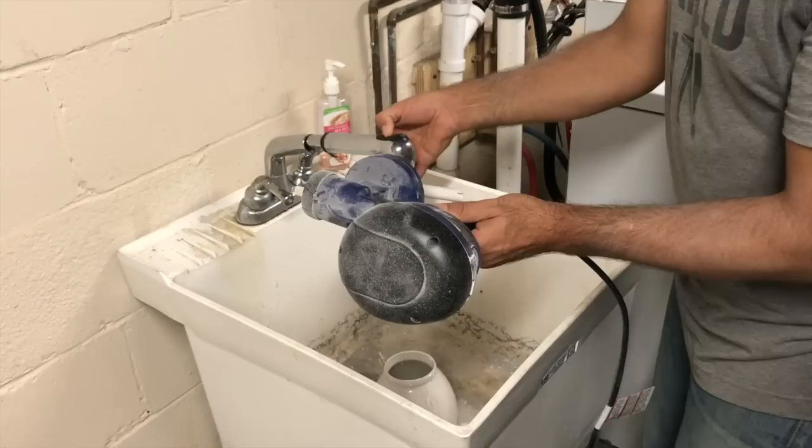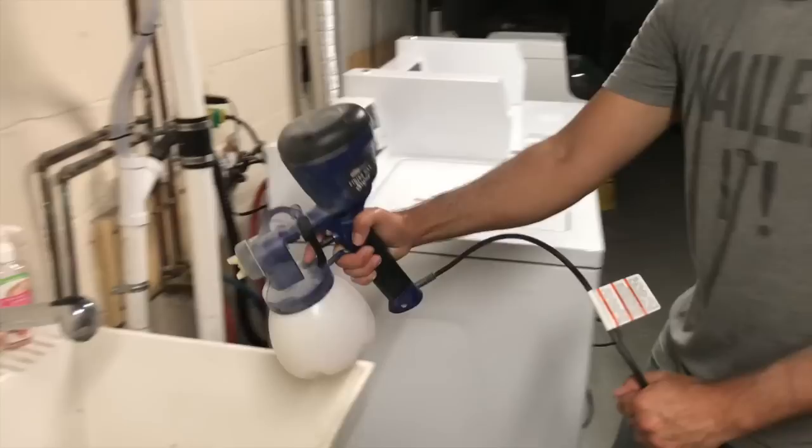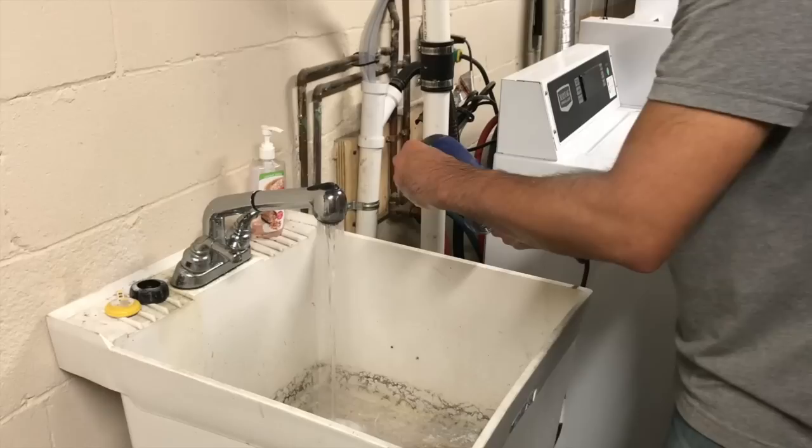When you're finished using your paint sprayer, always make sure you thoroughly clean it. Anything that dries within your paint sprayer is going to act like glue and ruin any moving parts. So each time, follow the manufacturer's instructions and make sure you clean your unit thoroughly — you're going to want your paint sprayer ready for all your future DIY projects.